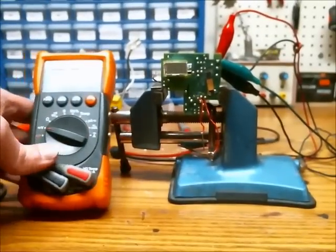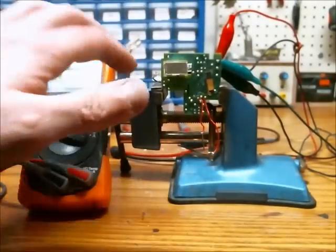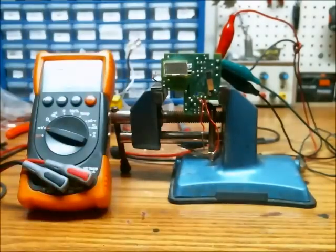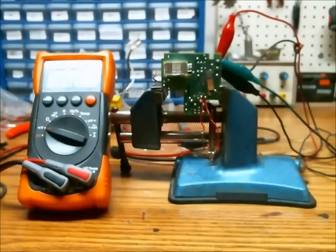I also have my DMM attached to that so we can see the voltage on the capacitor. This light here will flash when the camera is ready to flash due to the voltage. Here we go.